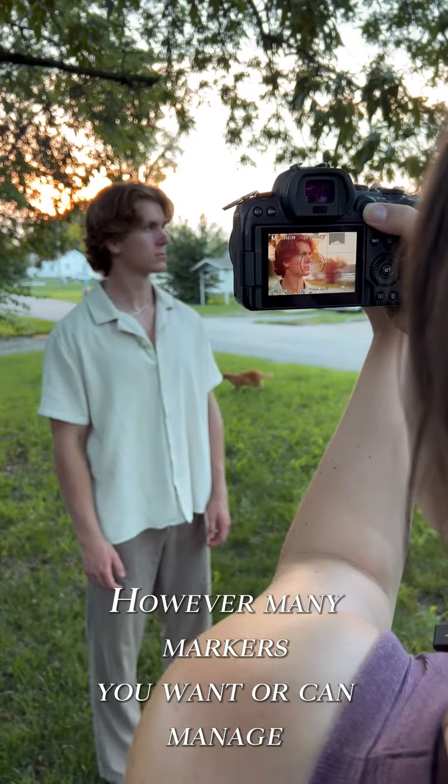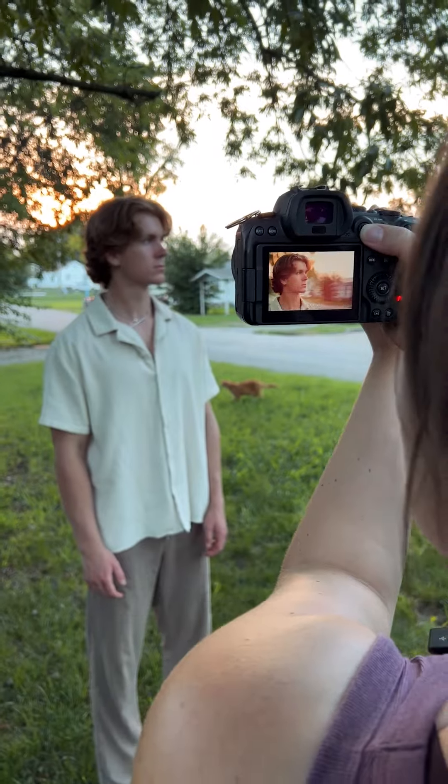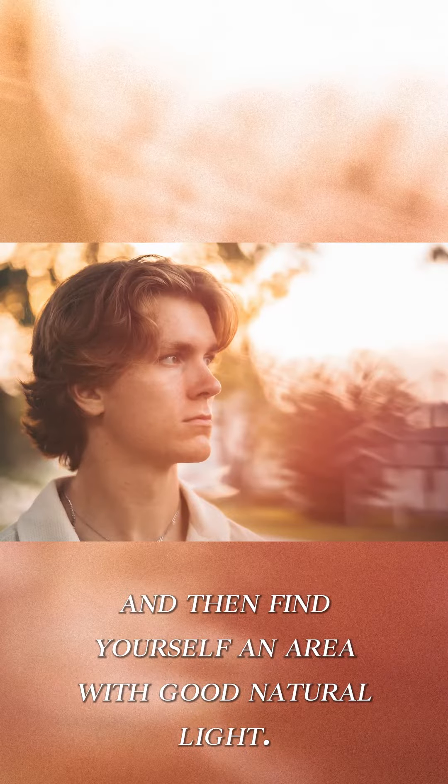Get one, two, three — however many markers you want or can manage. Then find yourself an area with good natural light.